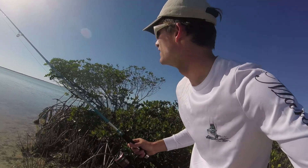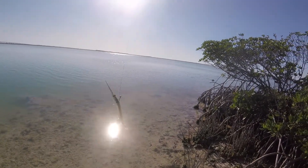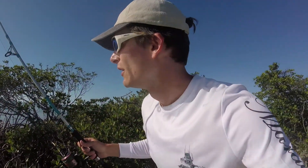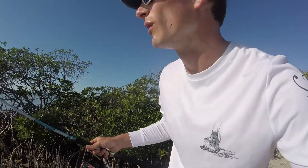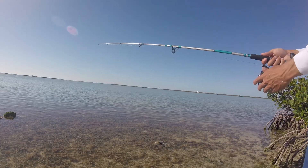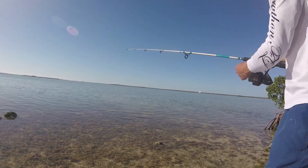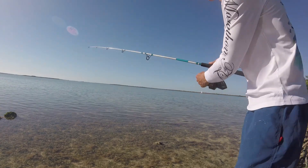Hey guys, I see a shark over here. I just tied a new rig and I got a wire. The only thing I caught for bait is a needle fish, but the sharks were around, so I figured I might as well use what I got and try to see if it'll work. Alright guys, he's hooked — I'm gonna let him run with it. I think this is a little blacktip I just hooked.